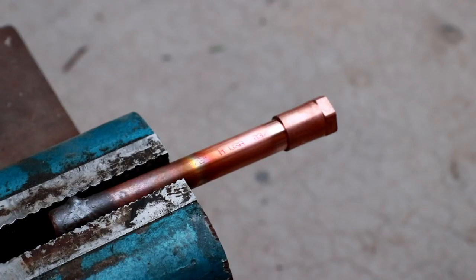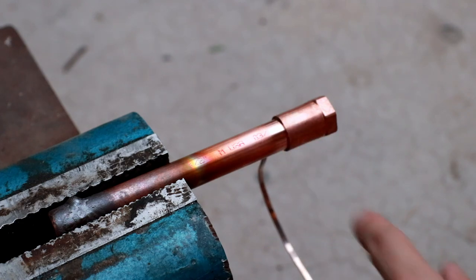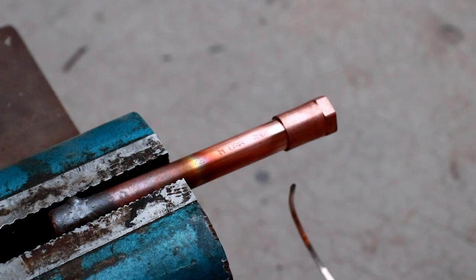A technique I just thought of is to try applying the braze rod to the other side first. That way I can directly observe if the material is wicking all the way around, which should give me a better indication of the quality of the joint being formed.